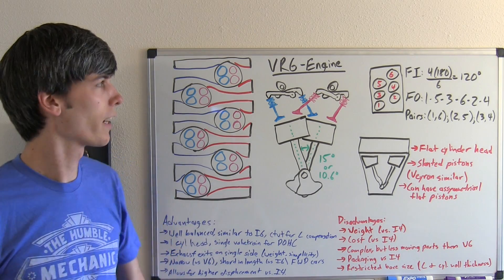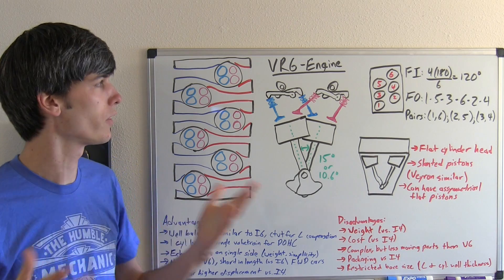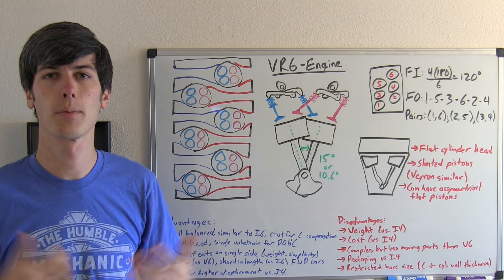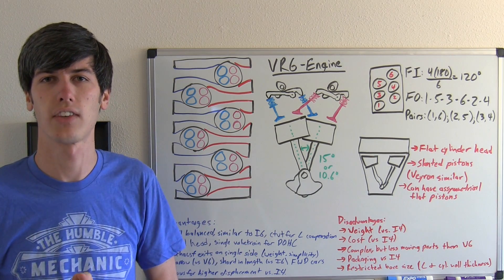Now being developed by Volkswagen, the name VR6 has German roots. The V actually stands for V, like a V-shaped engine, and the R stands for a German word meaning inline. So putting it together, you basically have an inline V6 engine.